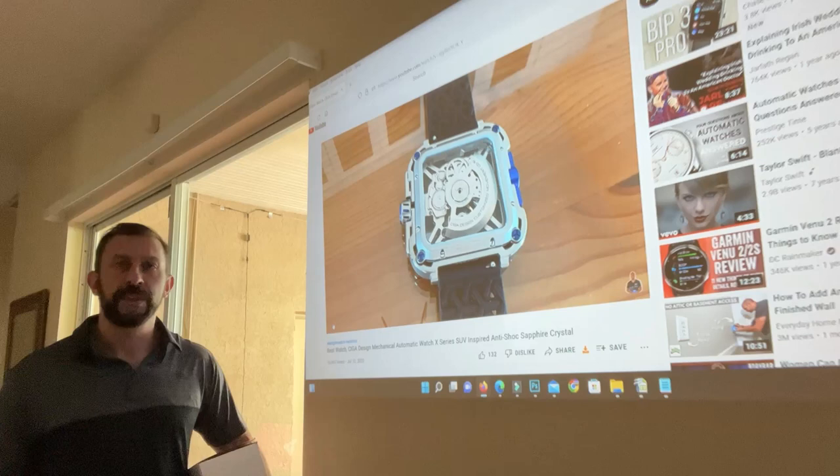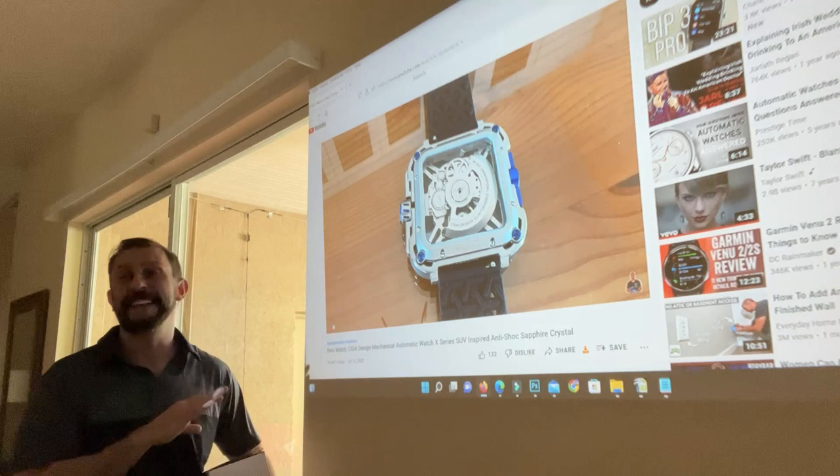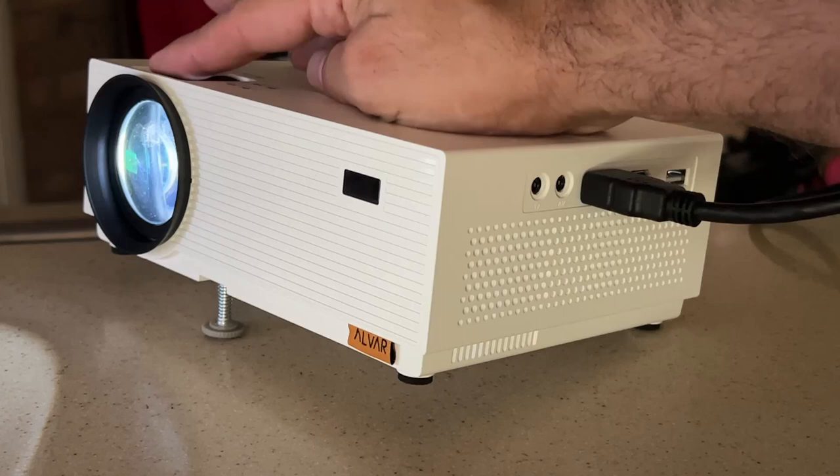I'm going to ask you to stick around. We're going to showcase all the product details so you can take a look up close. Don't forget, you do get that screen with it — that is something a lot of projectors don't have. It's got not only the remote control but buttons built into the projector, and it has two HDMI ports, USB, and your auxiliary.